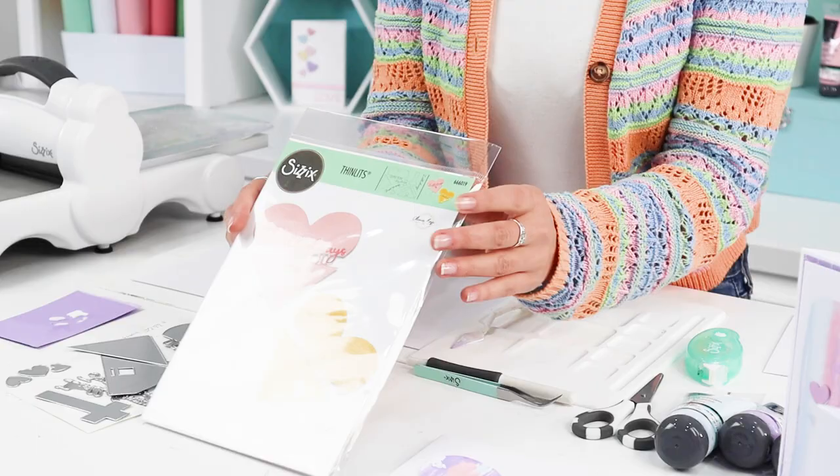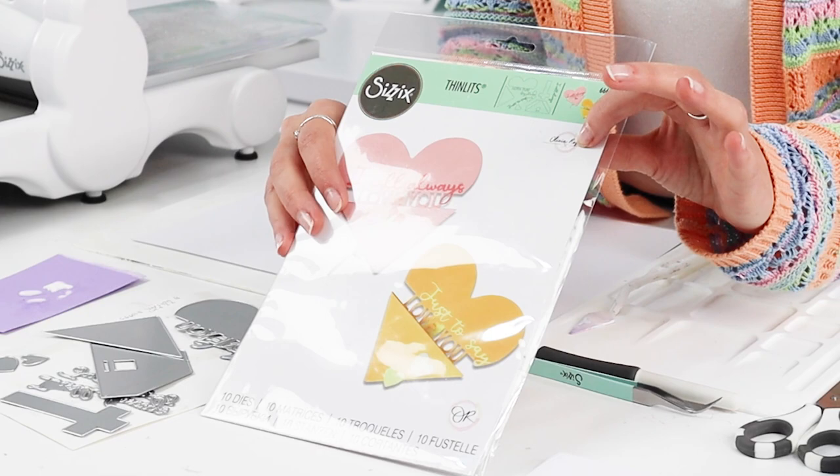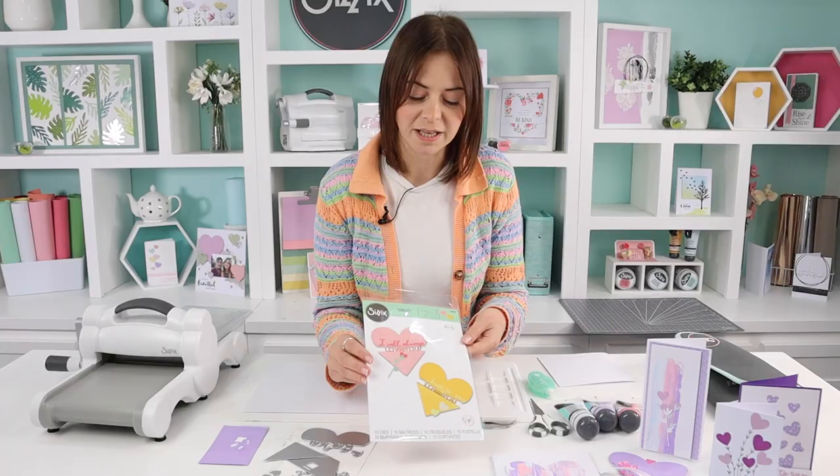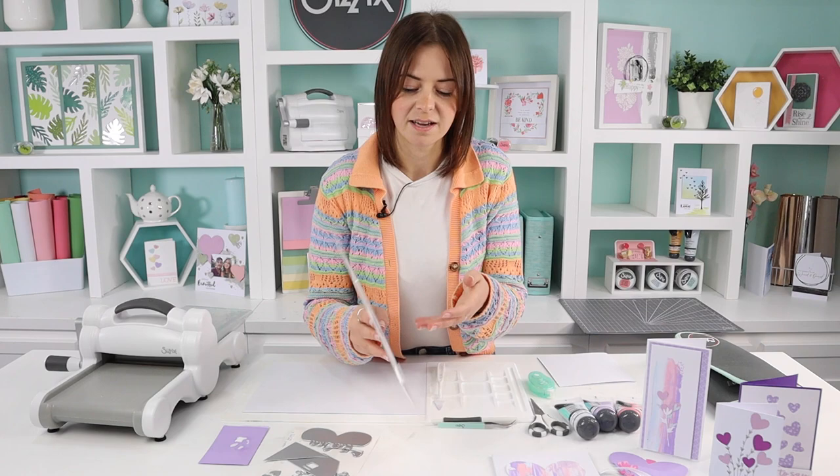Hi guys and welcome to today's make-along. My name is Lisa Jones and I'm a designer here at Sizzix. One of my roles is designing the dies, stamps, and embossing folders. I've got a brand new one here today from Chapter 4, and this one is designed by Olivia Rose. All of us designers have our own little logo on packaging, and this one is called the Heart Slider Card.